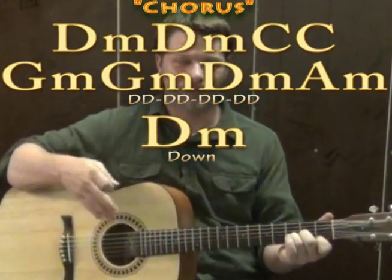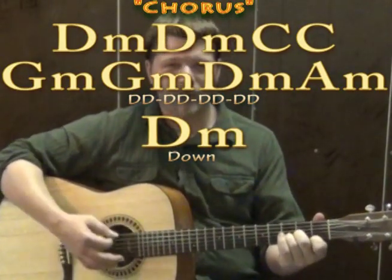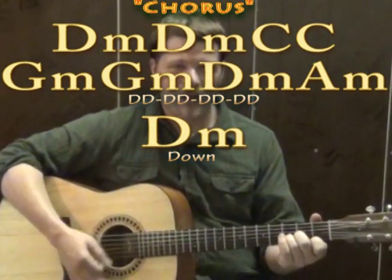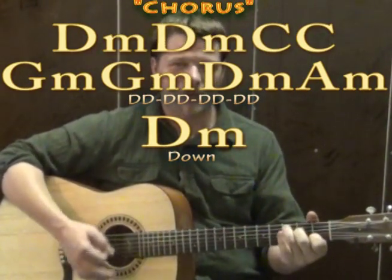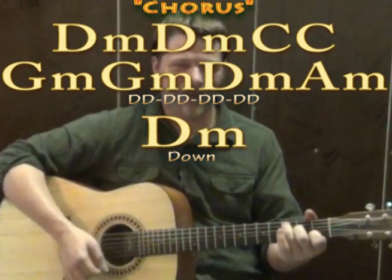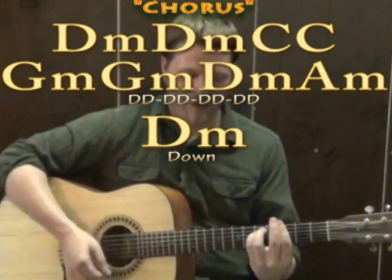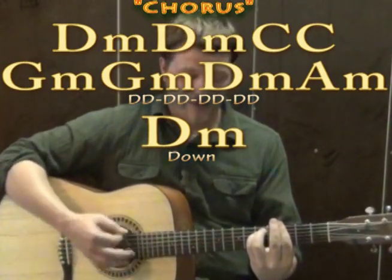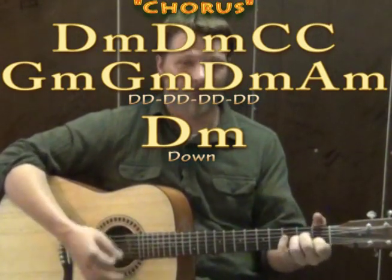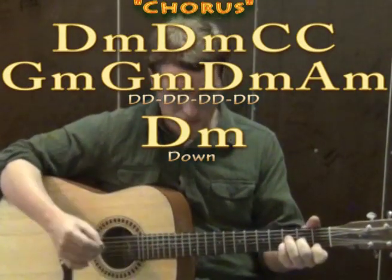Through the chorus it's still eight downs on each chord: D minor 1 through 8, D minor 1 through 8, C 1 through 8, C 1 through 8, G minor 1 through 8, A minor 1 through 8, and then a big D minor at the very end.